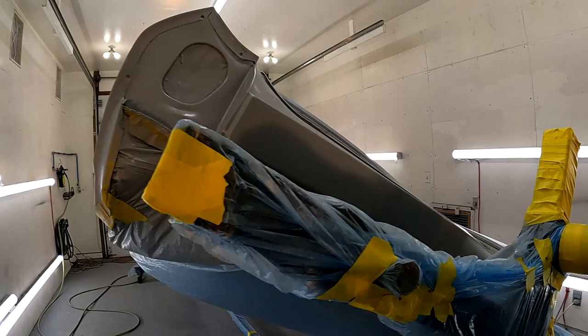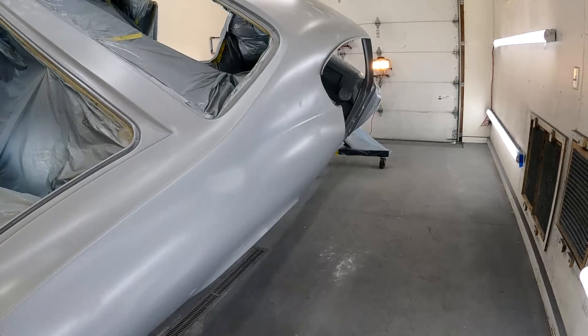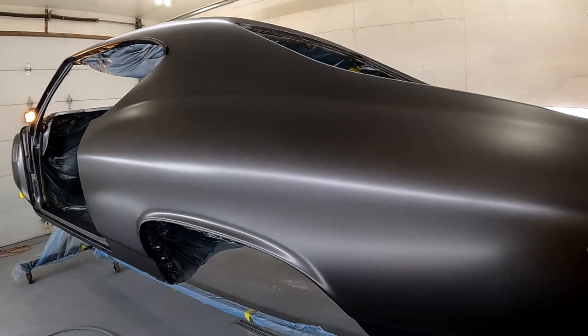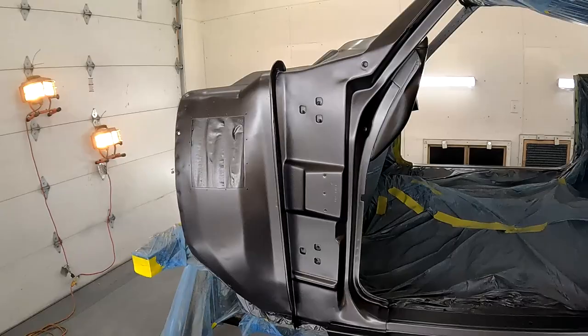We're back in the paint booth. The body has its sealer on, it's all prepped. We had to get out some little nibs — some dirt on the body — and we're about ready to lay down some color. We've got the first coat of color on, it's looking pretty good. We found a few nibs we have to take care of, and of course there are some light spots when you turn off the lights and use a sun gun, but yeah, it looks pretty good.